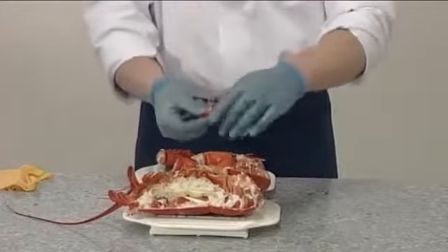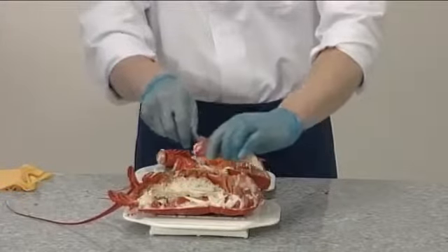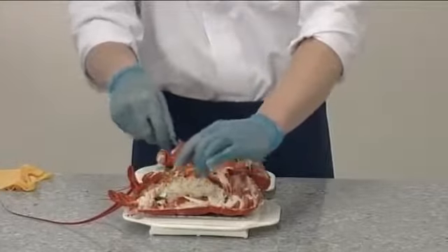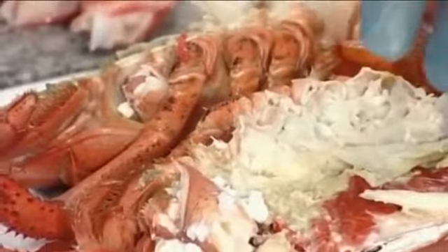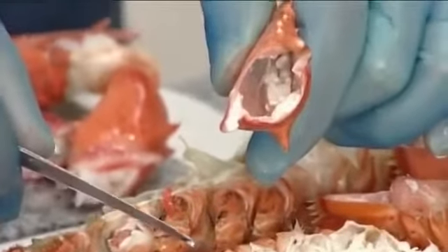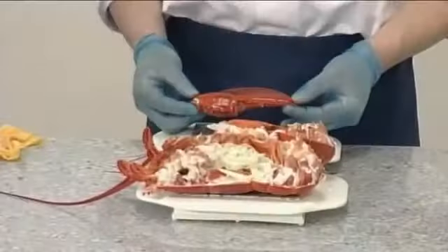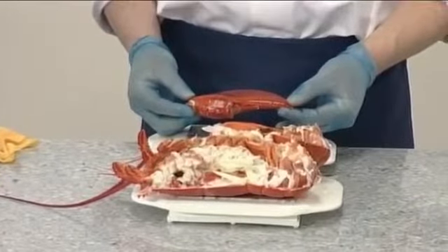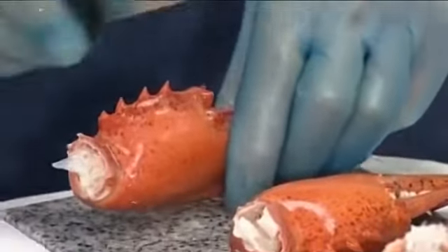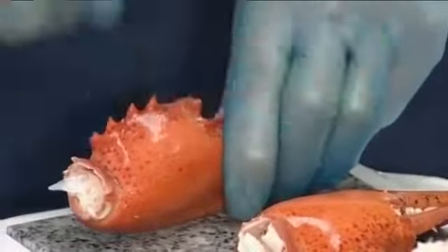Next, use a clean blunt instrument to prise the meat from the inside of the claw sections. Ensure that you remove all of the meat to maximise the yield. The large pincers have to be cracked with a large sharp knife before the meat can be extracted.